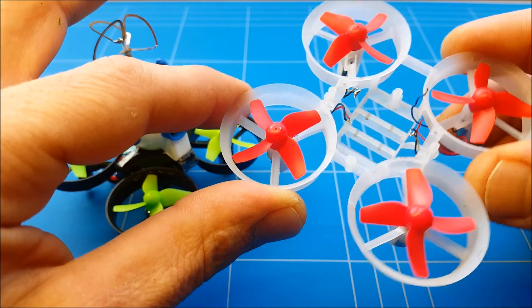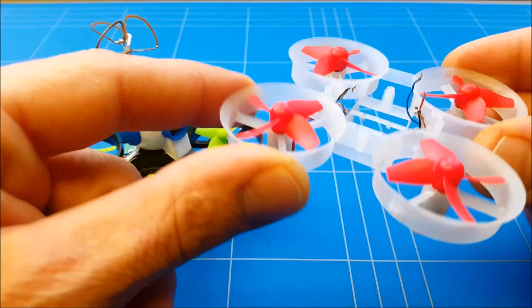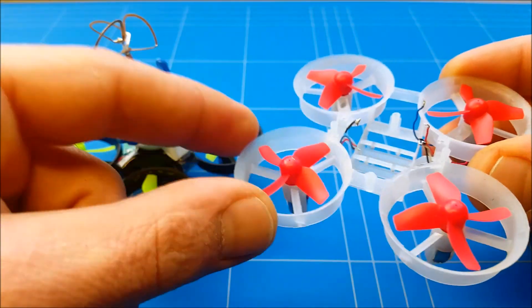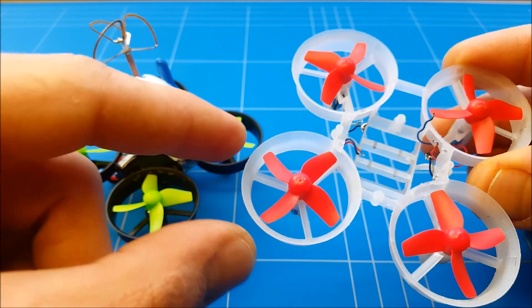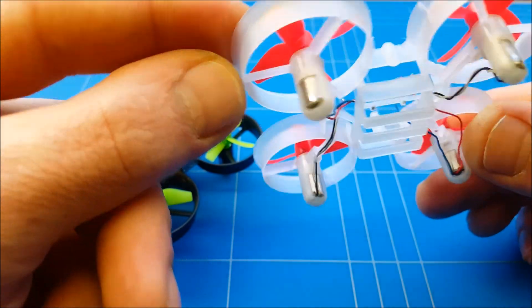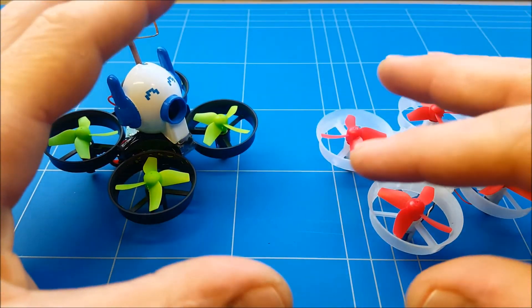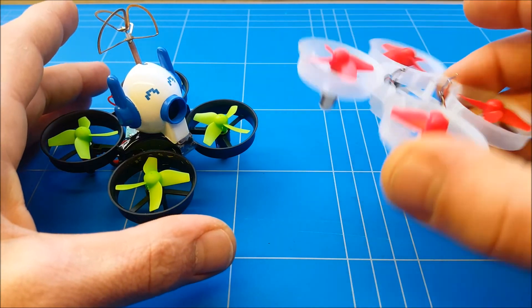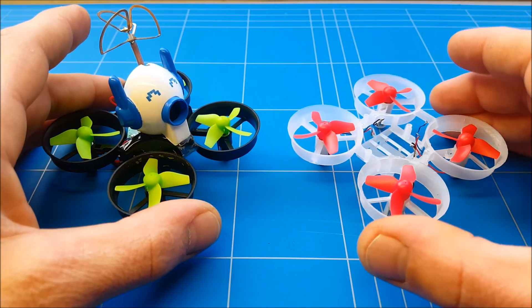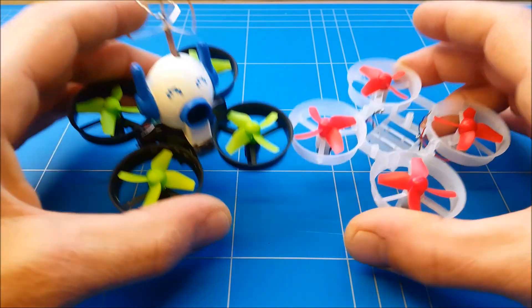The frame is from the E10E-S version — links are down below. The nice thing about this frame is it's almost the same weight but it's more aerodynamic for the flow of the motors. And it lights up — when the quad's lights turn on, it really lights up the whole quad and makes it fly like a UFO. It's really nice.